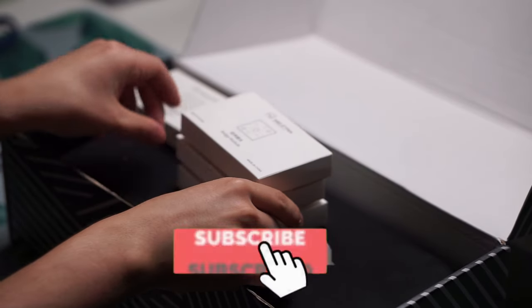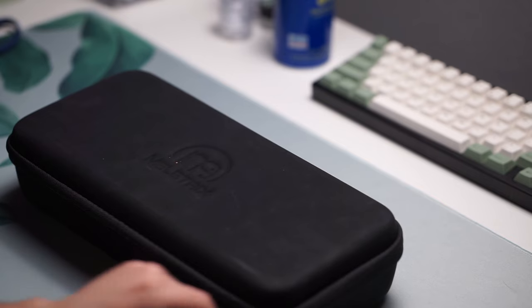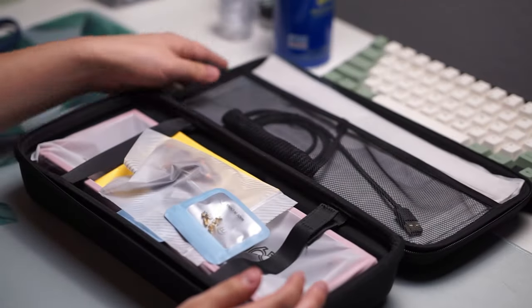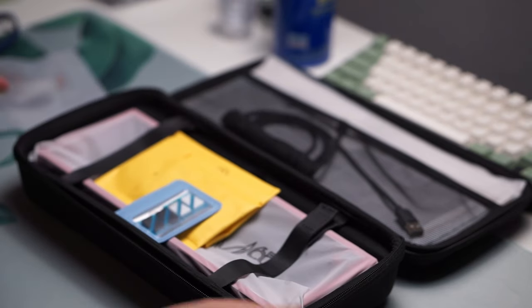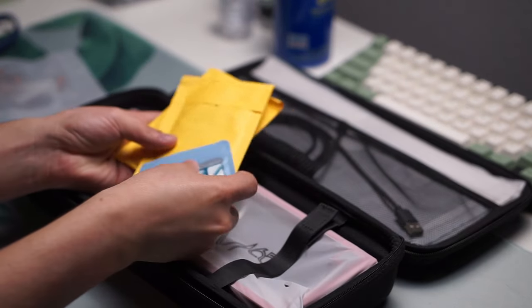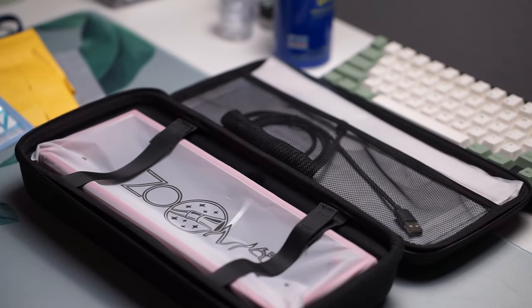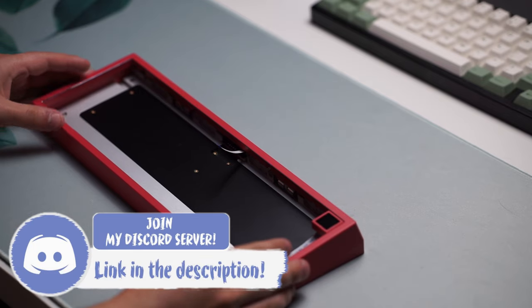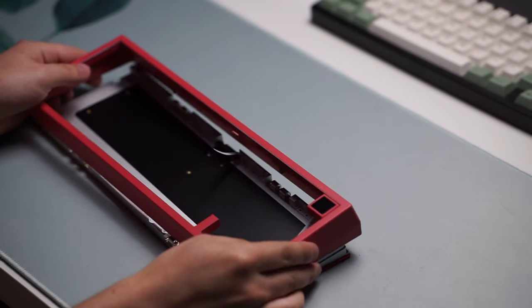Inside the box you get the keyboard itself — I have the magenta colorway. You also get your plate and your PCB of choice. The LCD screen is the default, which I do have an issue with because this keyboard features no screws, so you can just lift the top part off. But if you choose the LCD screen and take off the keyboard too fast, there's a high chance you could rip that ribbon cable and render that LCD display useless. I do think this was the worst option to choose for the default setting.